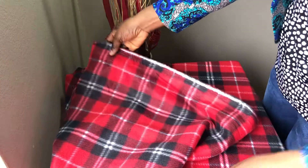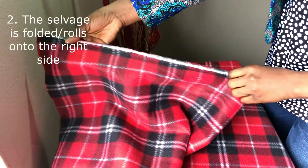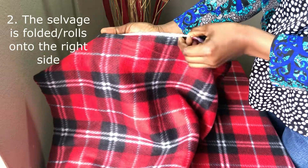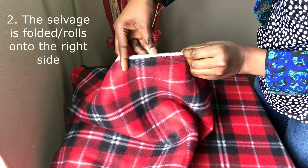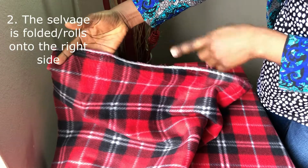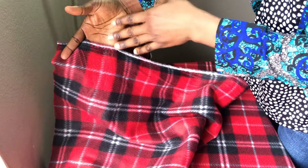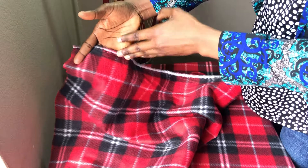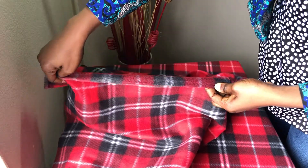Another way of determining the right and wrong side — method number two — is to look at the selvage. The selvage of this fabric is folded inward. On fleece fabric, the selvage is folded towards the right side. So that's method two: the selvage folds toward the right side.